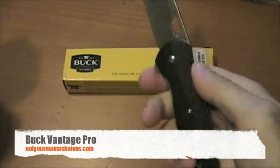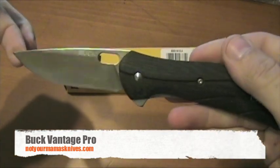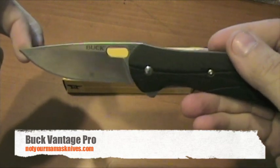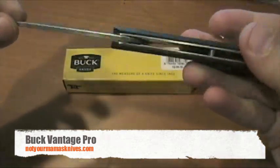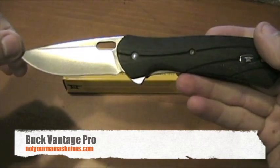It's just a great overall design. It's the Buck Vantage Pro, part number 347BKS, made by Buck here in the USA with CPM S30V steel. You can find it at notyourmommasknives.com.